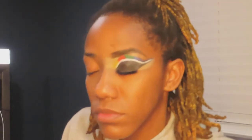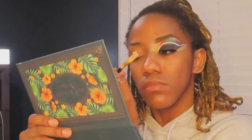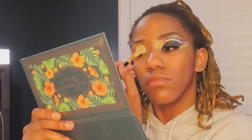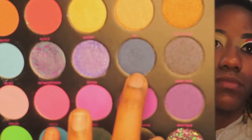Hey everyone, welcome back to my channel. I'm getting started right into this makeup video. This video is actually a collab with Sanaya Diamonds, another fellow YouTube creator, and we decided to do a collab together. This is going to be our interpretation of the South African flag.